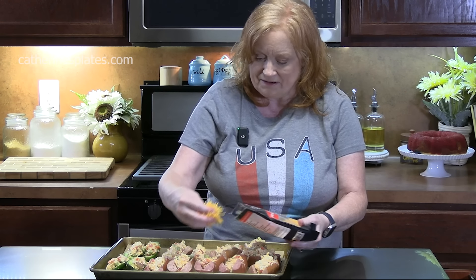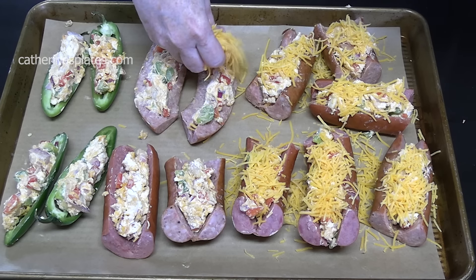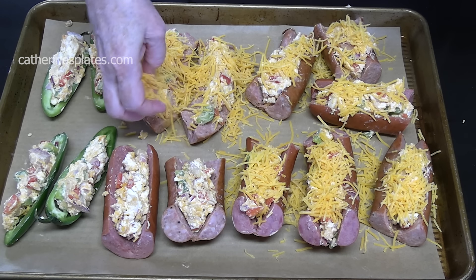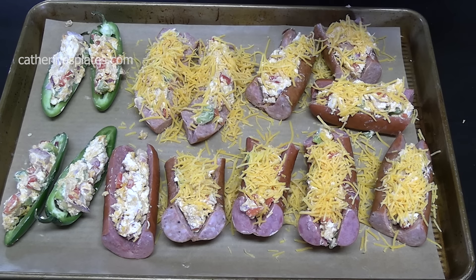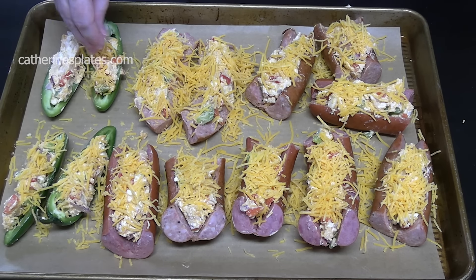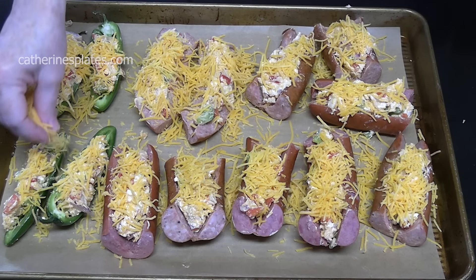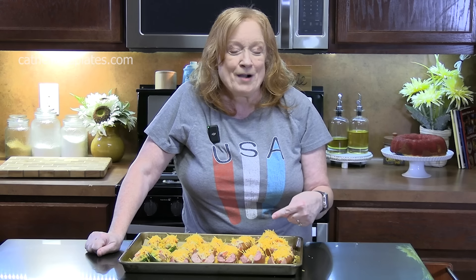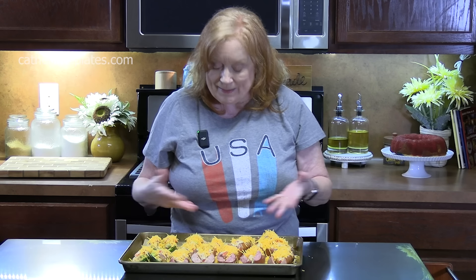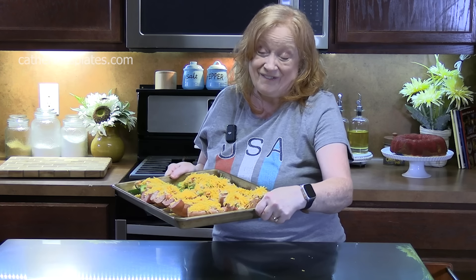We're going to put some cheese across the top. This is Fourth of July — put the cheese on, it's a party! We'll pop these in the oven, preheated at 400 degrees. You can also put these in the air fryer or on your grill outside. You want to make sure the sausage is cooked through and nice and warm, and that cheese is nice and golden brown.